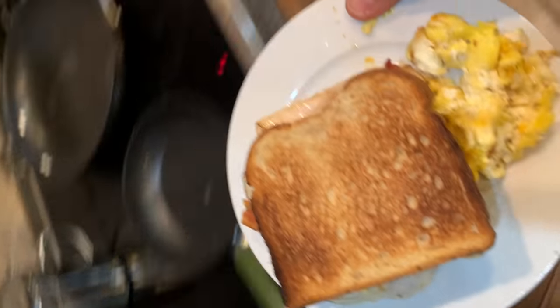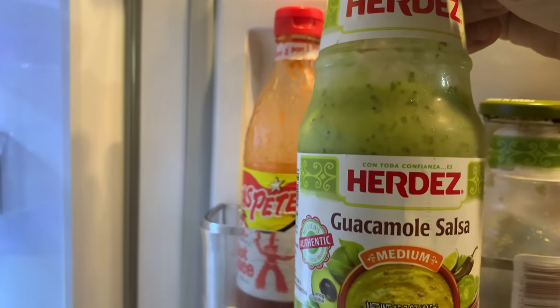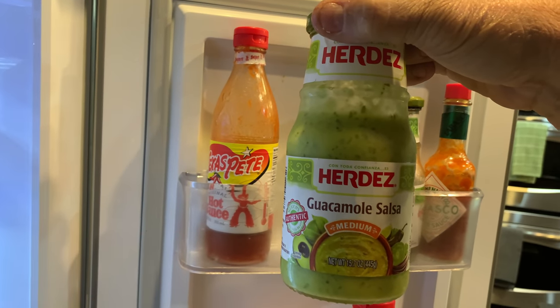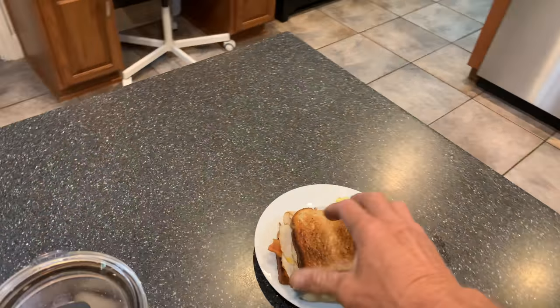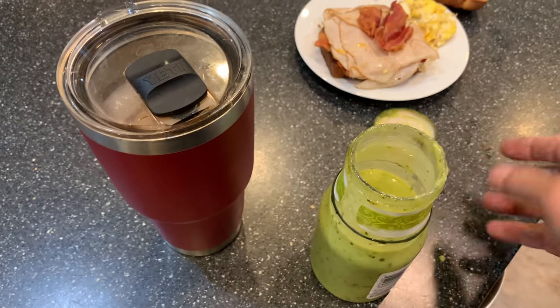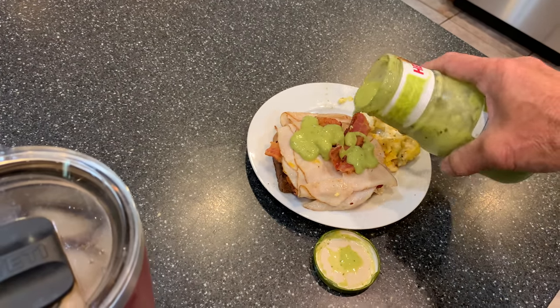There's one extra step you've got to make. This is a magic poo guacamole salsa from Erdes. If you can find this where you live, it is awesome on everything — bordering the level of sriracha sauce, which if you don't know what sriracha sauce is, you must be living in a hole. You can put that on just about anything. Just a little dab. Yum.